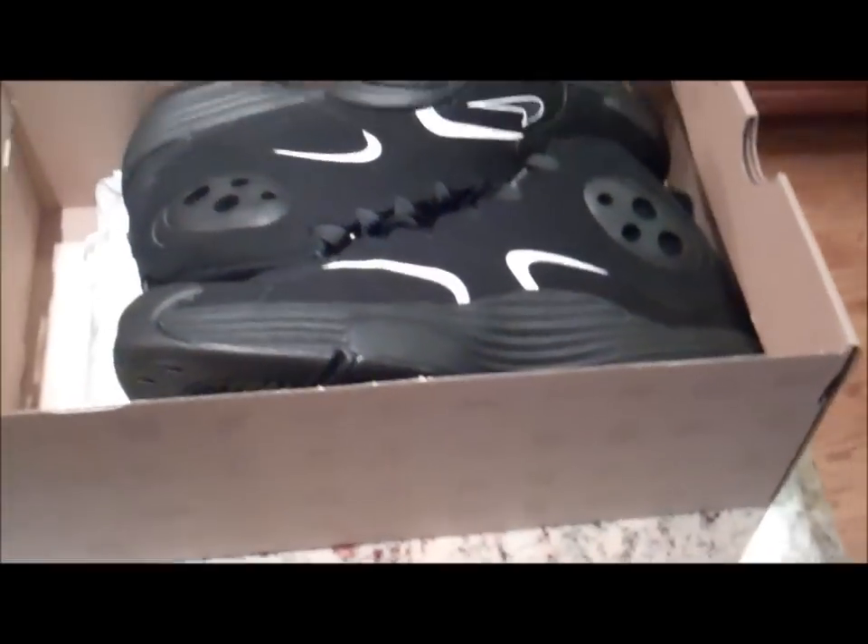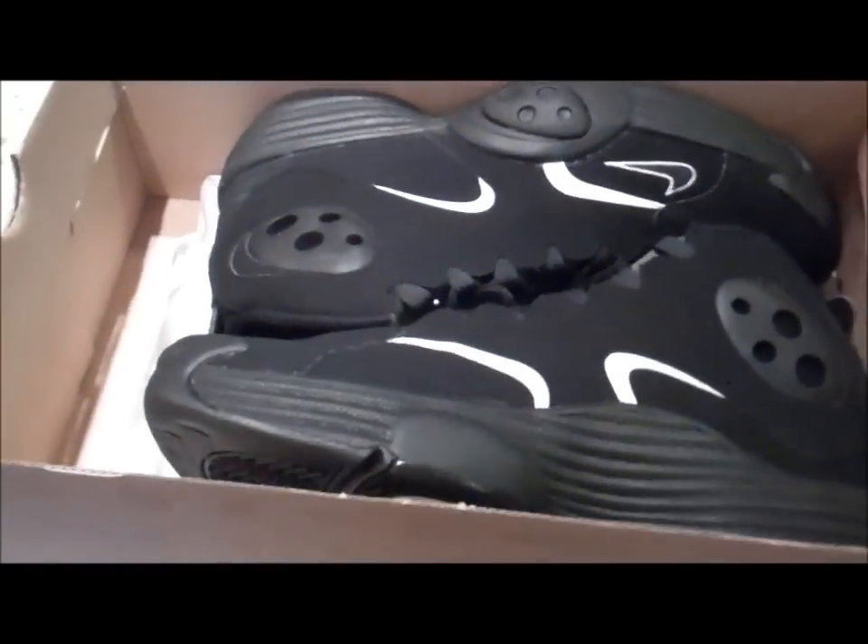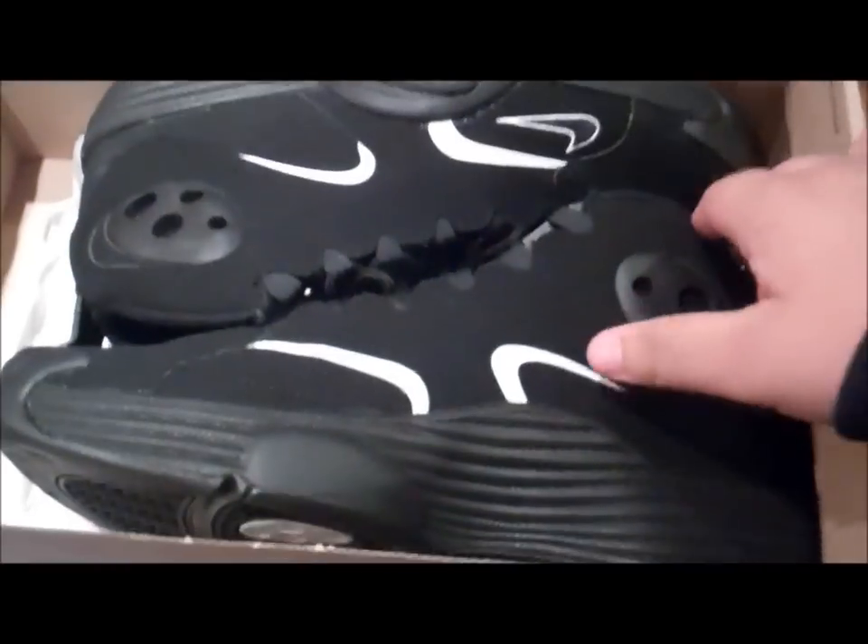Bam! Yo, look at these shoes — I'm not gonna lie, these are pretty hot sneakers. About to take one out of the box.